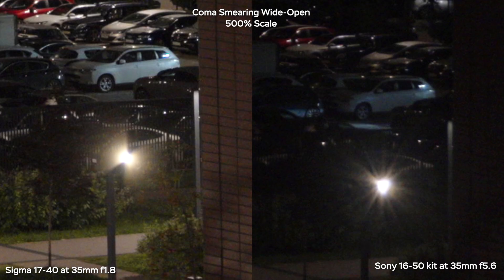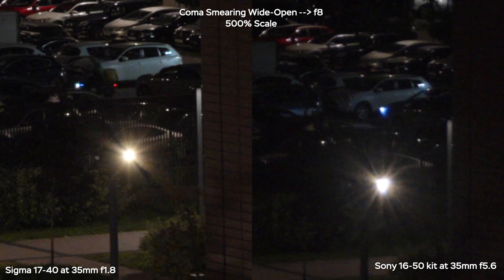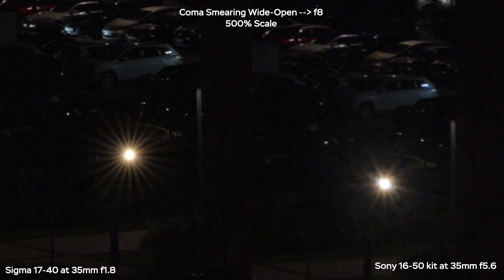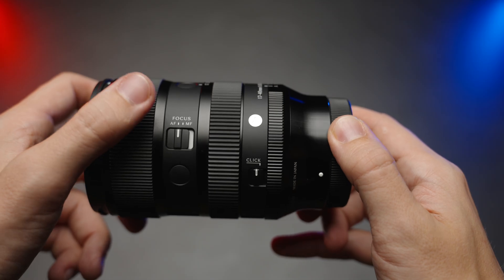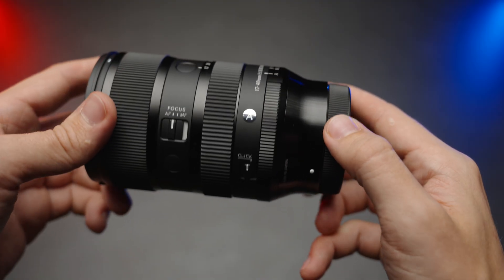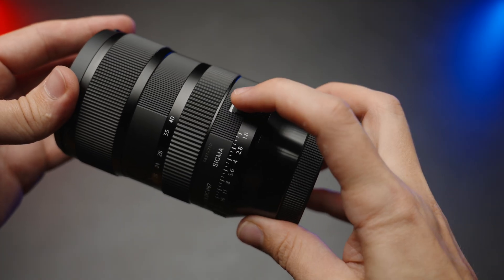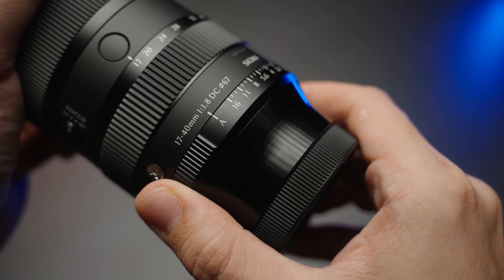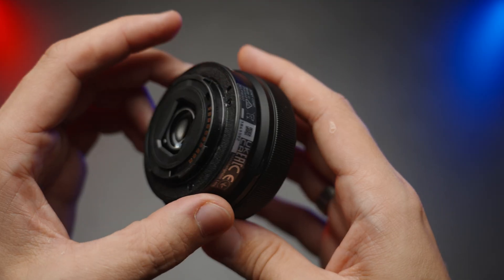The Sigma has a coma smearing effect that is completely eliminated by f2.8. Stopping down to f8 reveals nice sun stars on the Sigma, and at f16 the kit lens also shows stars, but they are much more pleasing on the Sigma. The Sigma lens also features two customizable buttons, an AF/MF switch, and a clickable/de-clickable aperture ring that can be locked in A mode — a very nice touch. The kit lens only has a zoom rocker and focusing ring, and its lens mount is made of plastic.